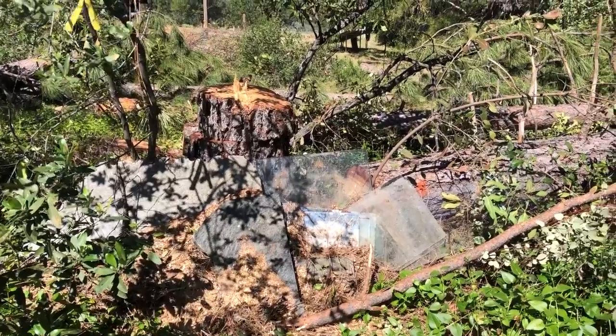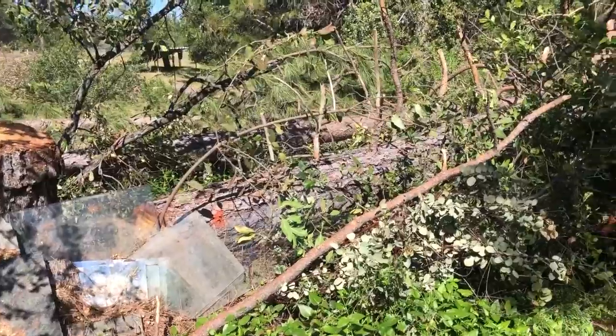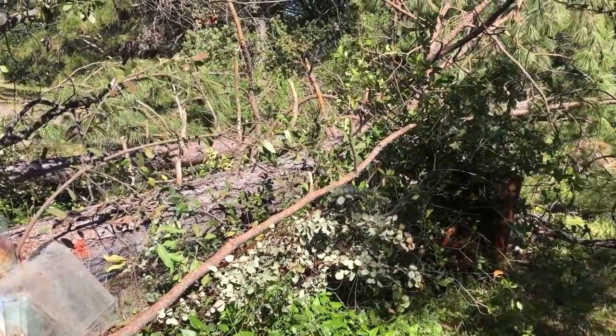Alright, the tree guys came out, got their machine, and they cut down one more tree. They climbed up, cut down one more tree, everybody left. As far as I know they are completely done up here — it's just about clean up on this part of the property, down there at Poppy's.